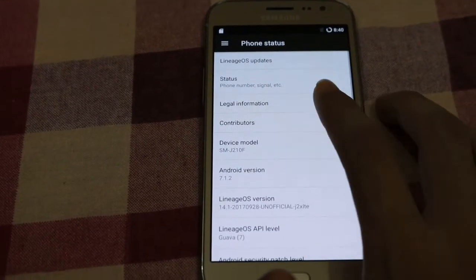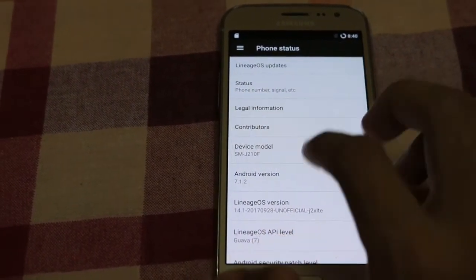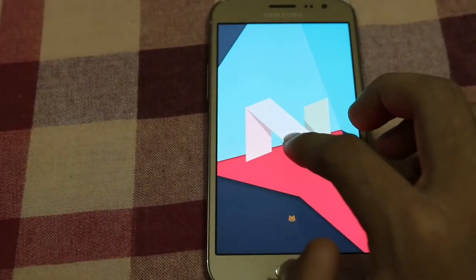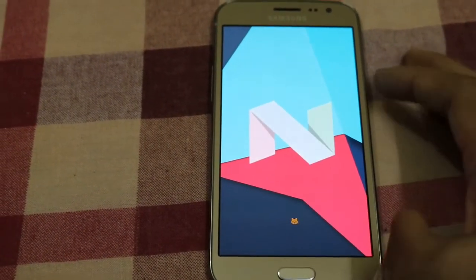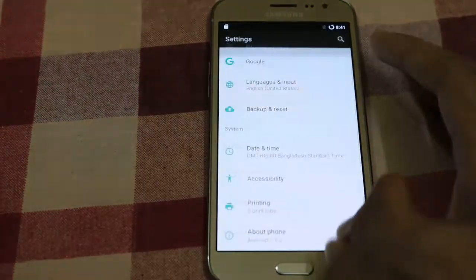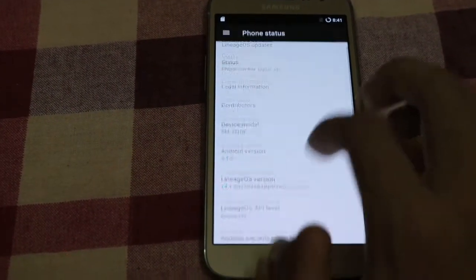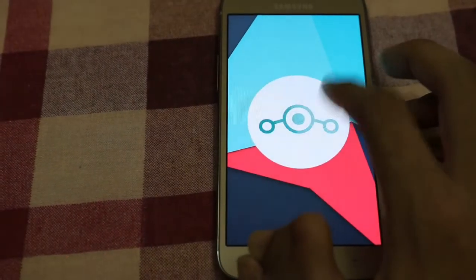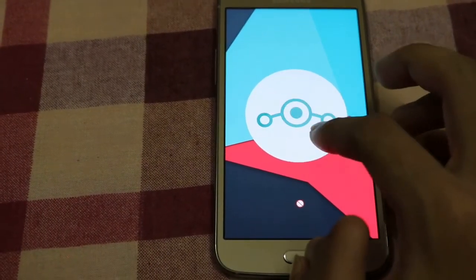Hello viewers, welcome to another video. In this video I will show you the LineageOS ROM for the Galaxy J2 2016, model J2105, and show you how to install it. So without wasting any more time, let's go for it.